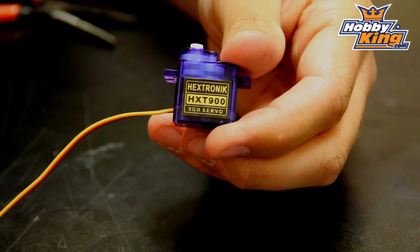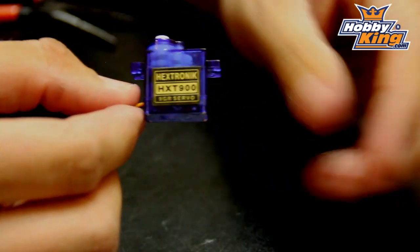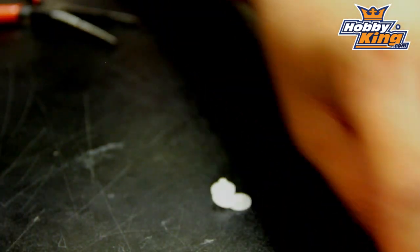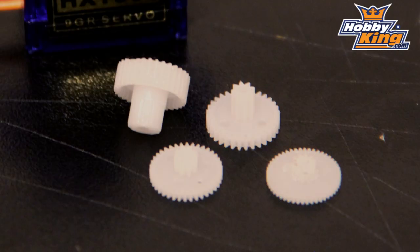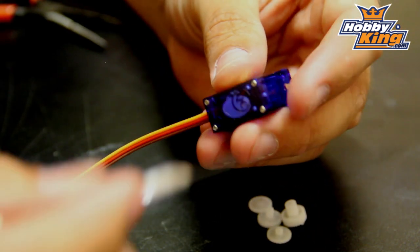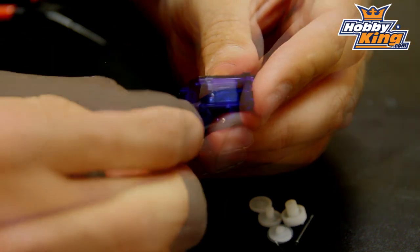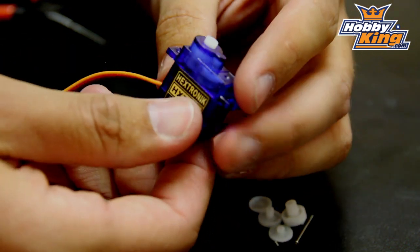We're doing a gear change on an HXT 900 servo. Four plastic gears come in the kit — that's basically the kit right there. The first thing you want to do is remove the four screws from the back, which gives us access to the top.